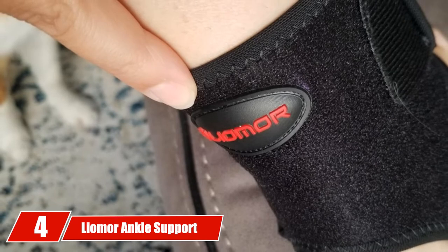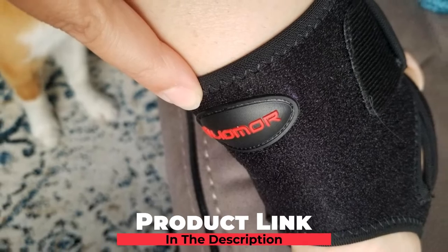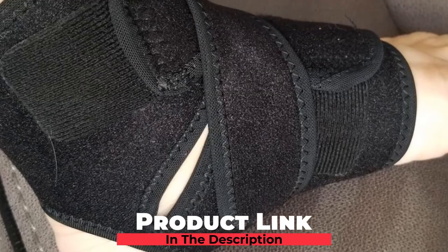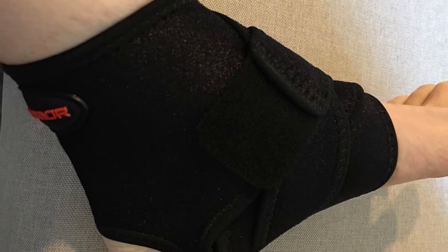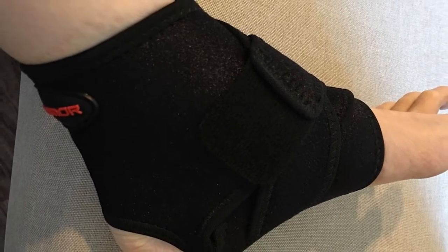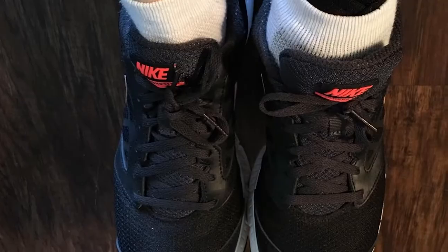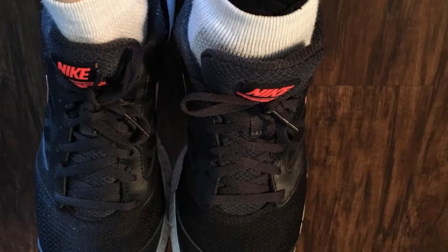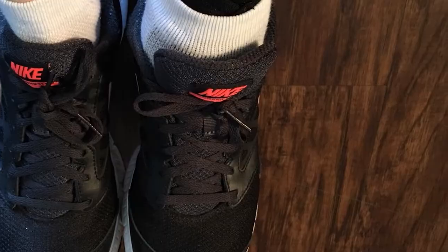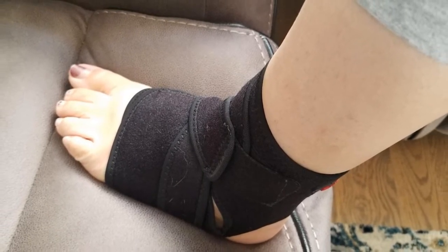Next at number 4, we have the Leomer Ankle Support Brace. If you're looking for the best ankle support brace on a tight budget, the Leomer Ankle Support Brace is a good choice. This is a no-frills brace that easily fits in your basketball sneakers to help support, stabilize, and protect your ankle as you play. One thing that puts this ankle brace on the map is its impressive stabilization capability — it fully wraps around your ankle joint to deliver unmatched stability for both your ankle and foot, helping relieve potential overstress and muscle shock that could lead to injury. The brace is designed using high-end materials.